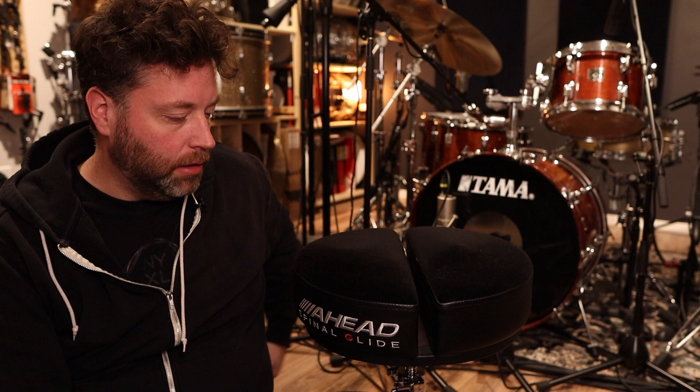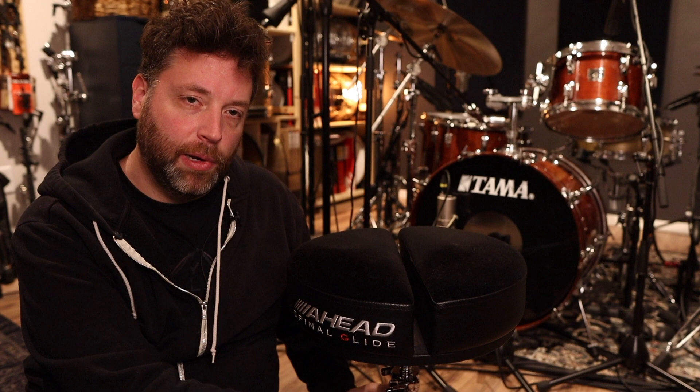I definitely suggest you try out these Spinal Glide thrones with the gap. You'll notice instantly that you can play all day without any pain, fatigue, or agitation in your spine or your tailbone. Check out the Ahead Spinal Glide thrones. Happy NAMM.